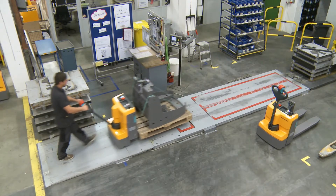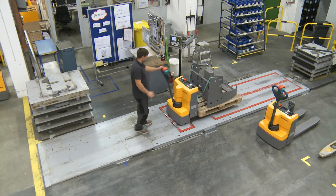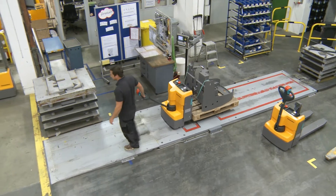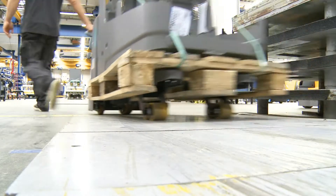The danger of injury to the operator's feet is restricted significantly thanks to the minimal clearance height of just 35 mm. Thanks to its compact construction,